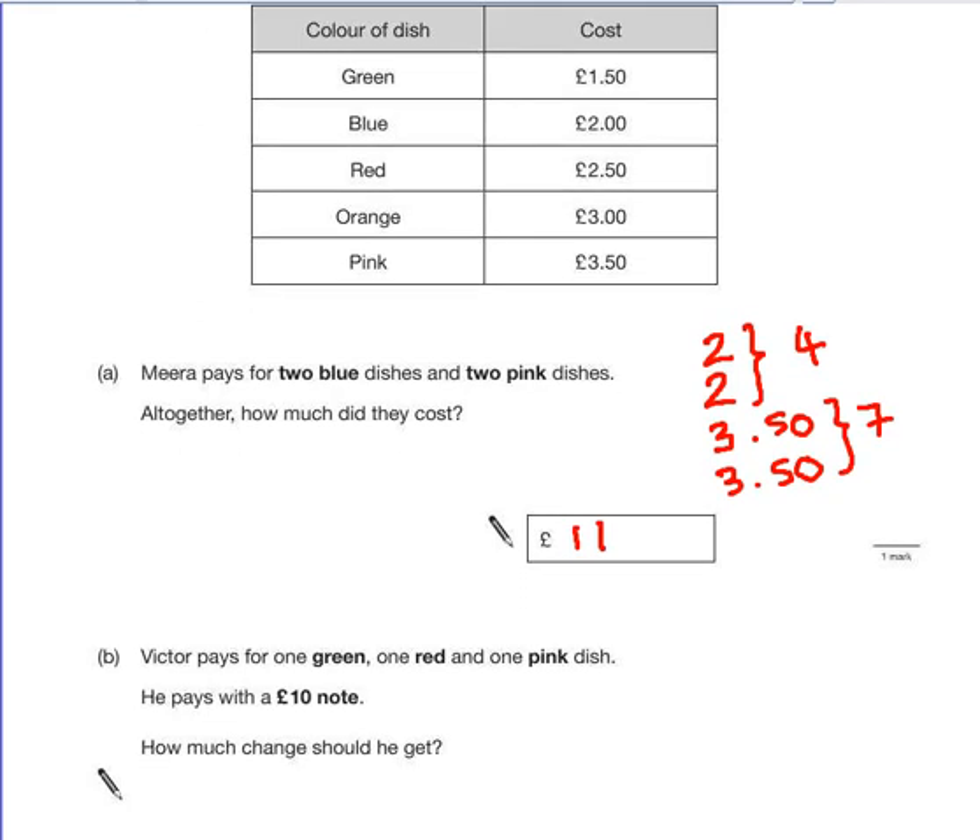Part B says Victor pays for one green, one red, and one pink dish. He pays with a £10 note. How much change should he get? The biggest mistake here is people forget to work out how much change he would get.